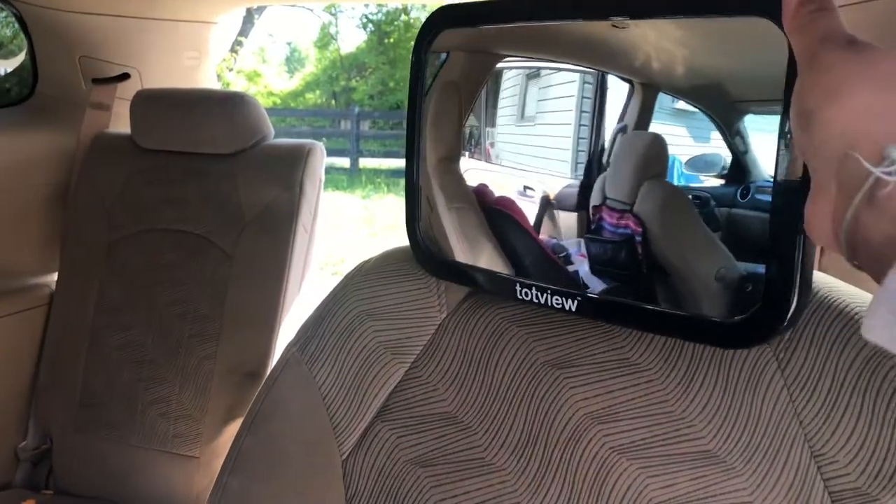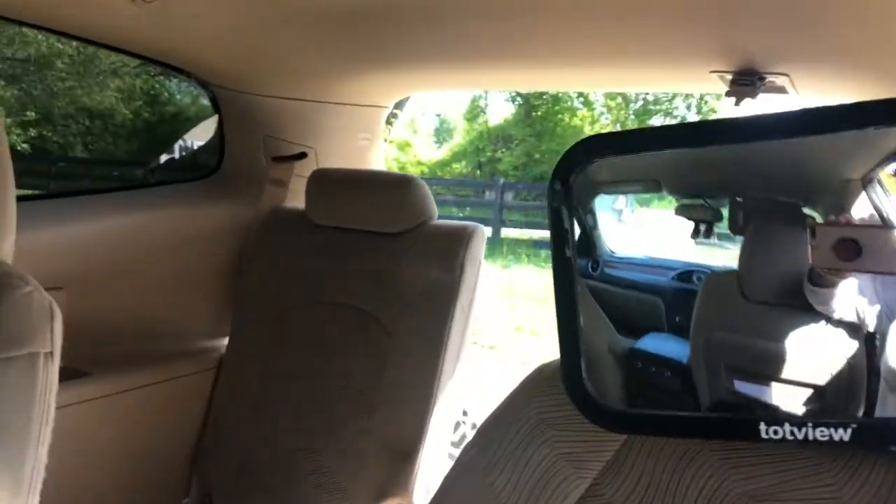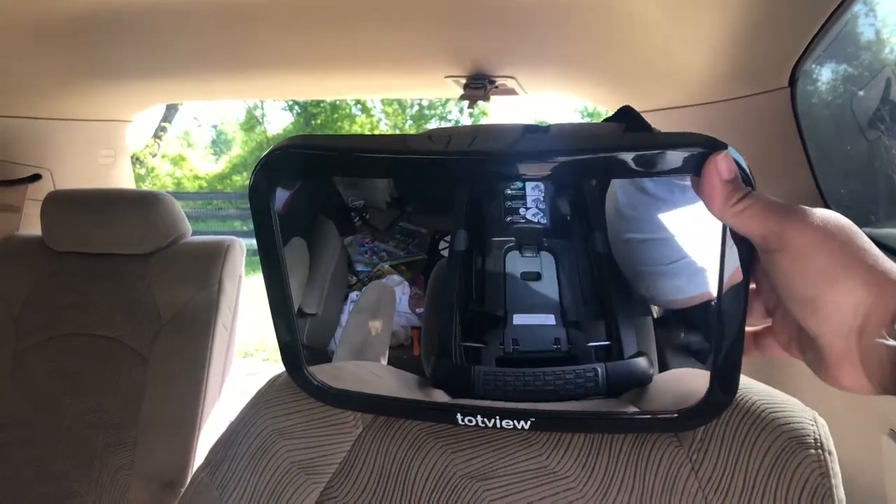It has a really cool swivel action. It has a swivel in the back, so you can turn it to pretty much any angle that you want. You can go all the way up — which you don't want — but you can go all the way down.